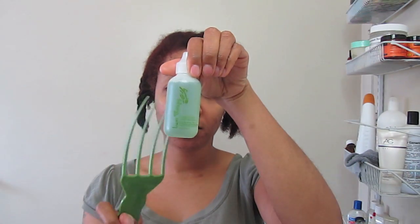My scalp actually feels really good right now — it's a little tingly from using the treatment, and that's because it does make you tingle a little bit. Here's my soother: as you can see, there's a little dirt on there and the oils from my scalp. So I'm going to make sure I wash this before I use it again.